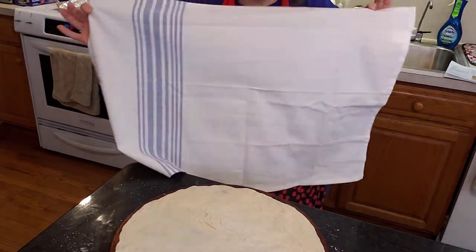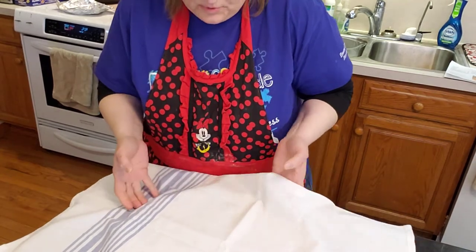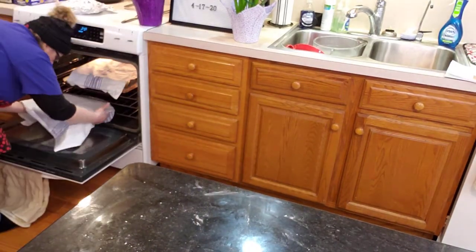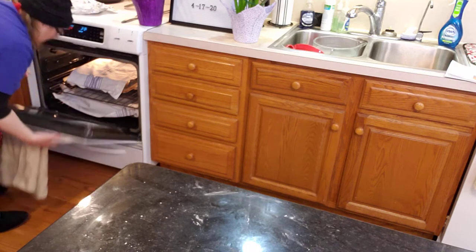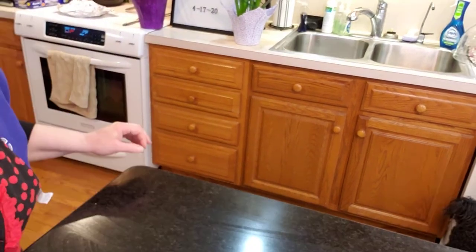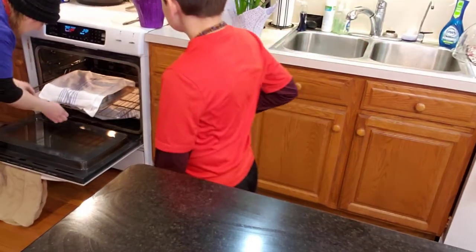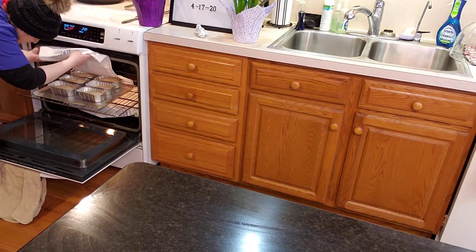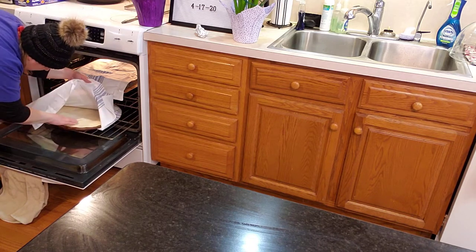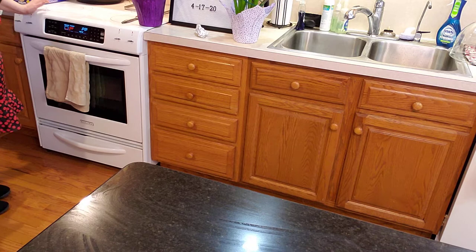These are those tea towels I got from my FabFitFun box — I didn't really know what I was going to use them for, but these are perfect. I'm going to set it for a half hour and hope for the best. I'll see you in a little bit. The timer's going off — I think you can go a little longer. I'm going to set it for a half hour and see how it goes.